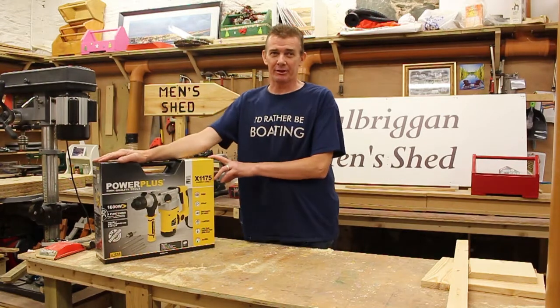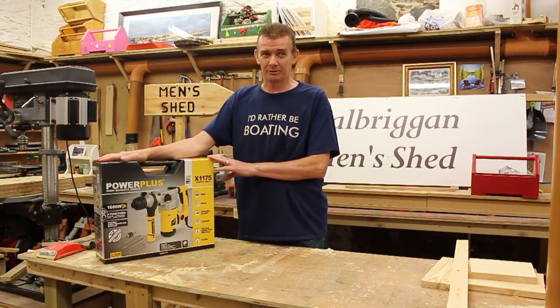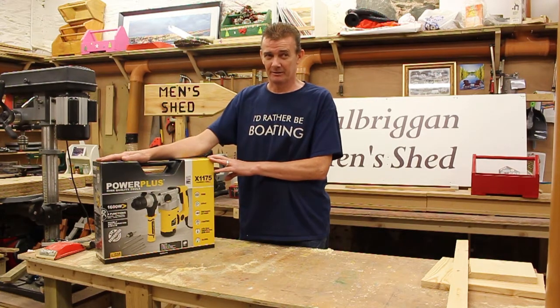Hammer drills are normally required to drill into bricks and mortar and concrete and the like. This one here is made by Power Plus and it's roughly the same quality as a Black & Decker or Bosch, but not quite a Makita. But for over 150 euros it's excellent value.